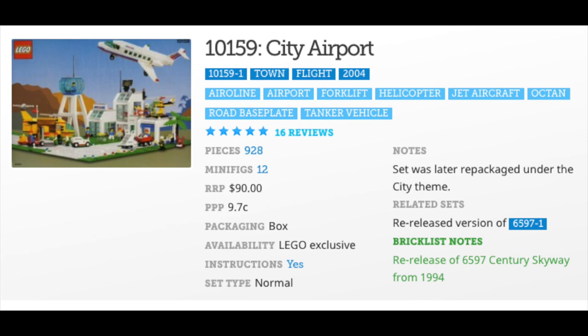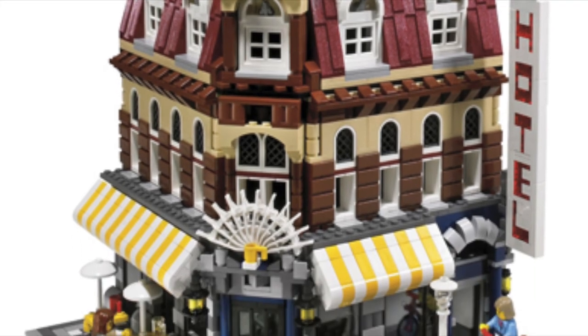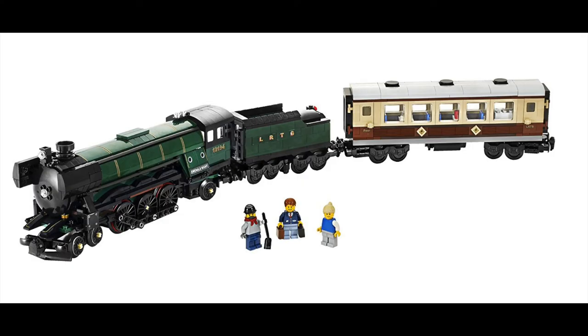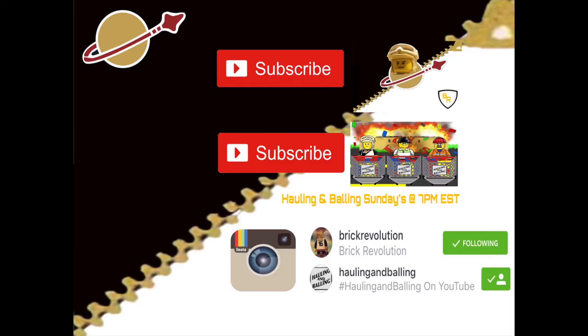If you made it all the way to the end, thank you for watching. Hit a thumbs up and let me know down below what sets you want to see get re-released, or do you want just new versions of old sets. Be sure to like, comment, and subscribe. Check me out on Instagram and check out Hauling and Bawlin on Sundays at 7 p.m. over on the Hauling and Bawlin YouTube channel.